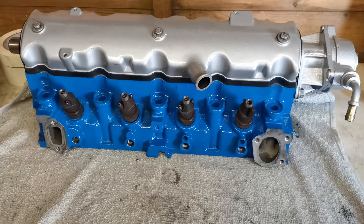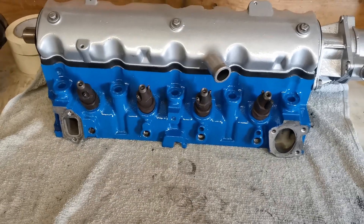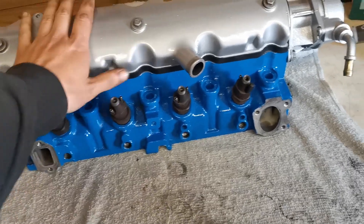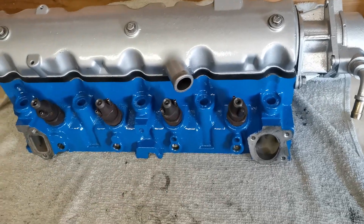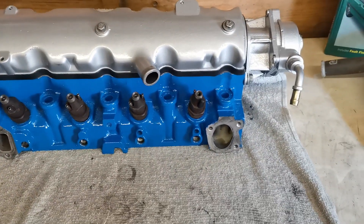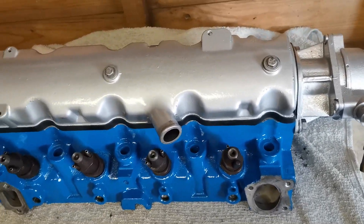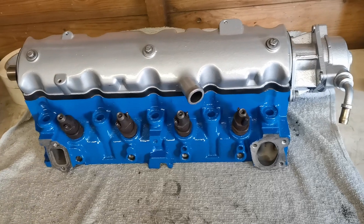Hey guys, back in the shed today. We're going to be refurbishing this engine block for the little ZX. Just before I get started, if you'd like to see how this head gets completely refurbished and turned blue, I'll put a link in the top right-hand corner. That's one of my previous videos that was done last week.